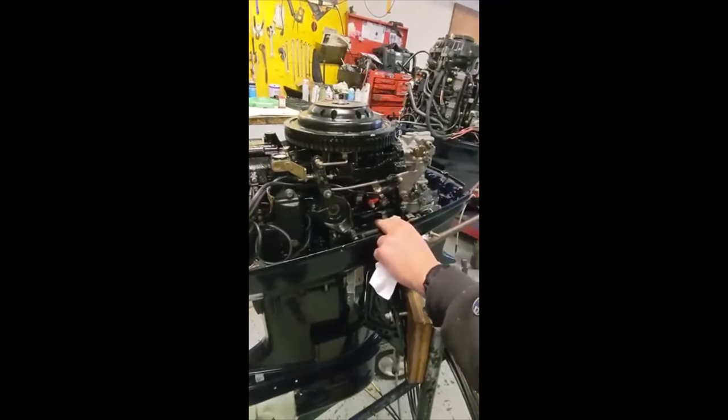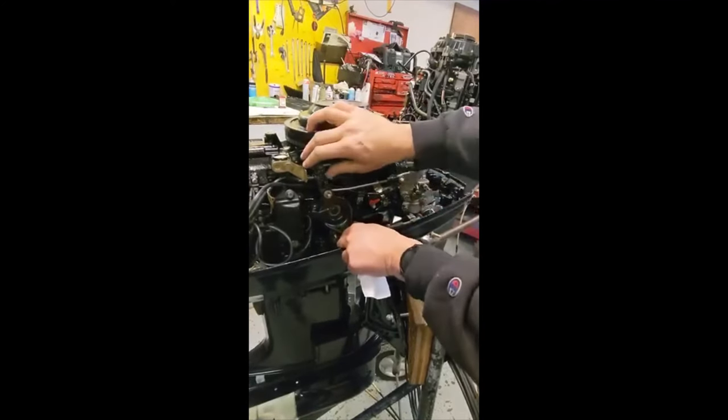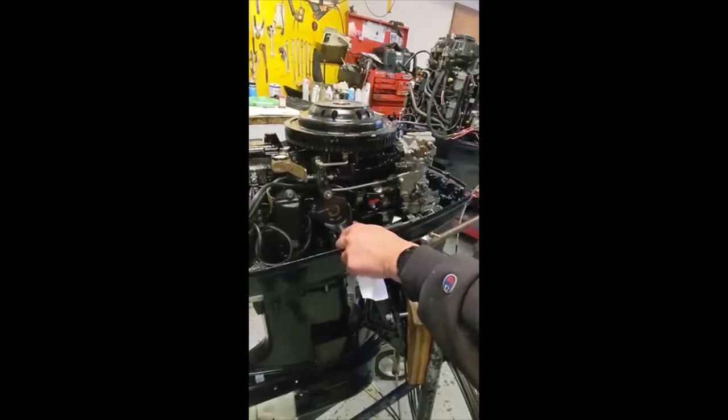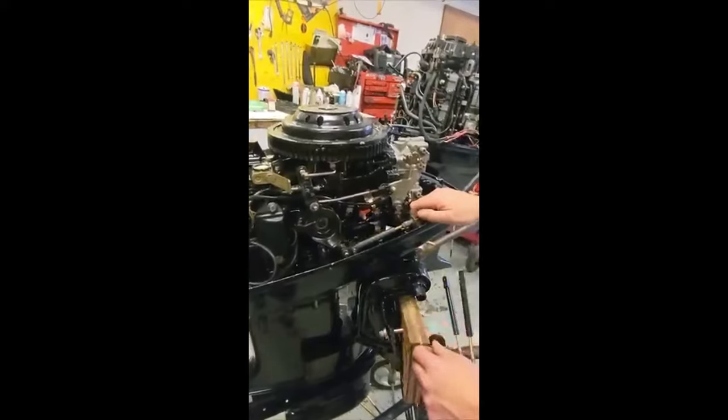If it really has a hard time going into neutral, it means you probably adjusted it too much. So it's kind of a feel thing. It's very critical that you adjust this correctly.